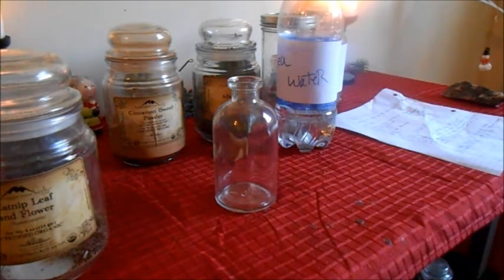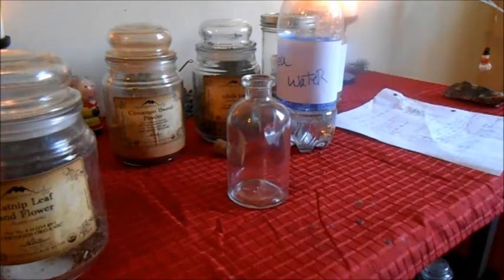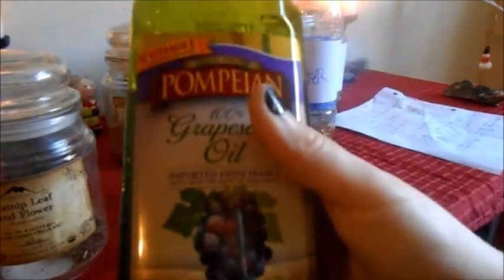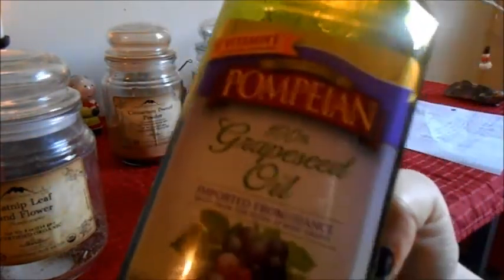If you want to add any other personal touches, you can — feel free to do so. This is just how I do it, so let's get started. You can also add any kind of stone that you feel fit to add in the oil, if you like adding stones. And of course you'll need a base oil. The base oil I'm using is grapeseed oil, because I think healing can go a long way just like a grapevine. That's why I use grapeseed oil.